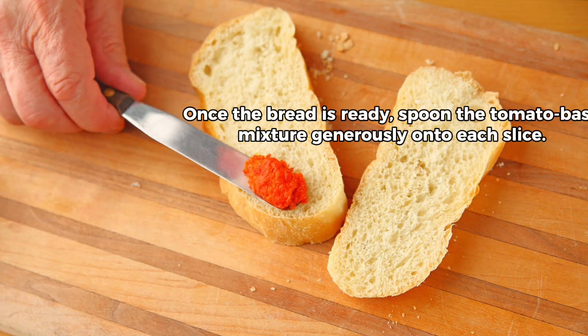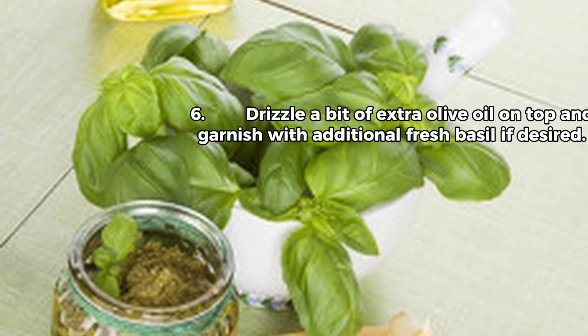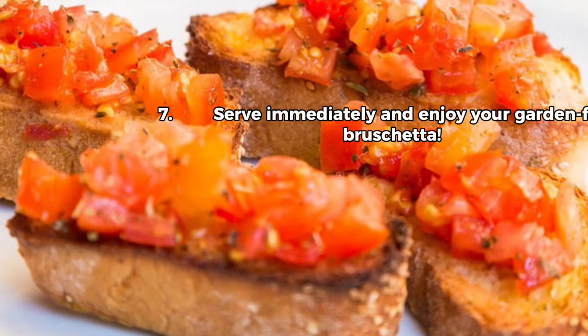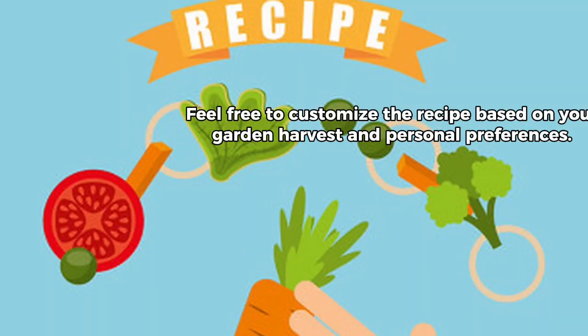5. Once the bread is ready, spoon the tomato basil mixture generously onto each slice. 6. Drizzle a bit of extra olive oil on top and garnish with additional fresh basil if desired. 7. Serve immediately and enjoy your garden fresh bruschetta. Feel free to customize the recipe based on your garden harvest and personal preferences.